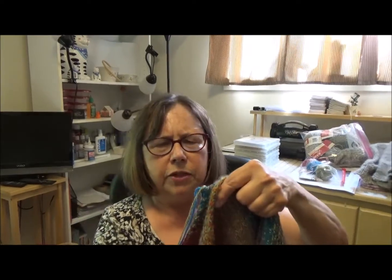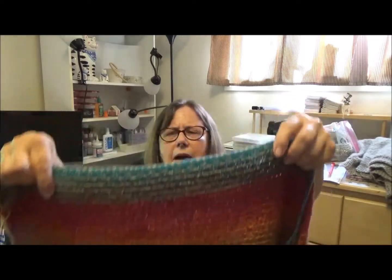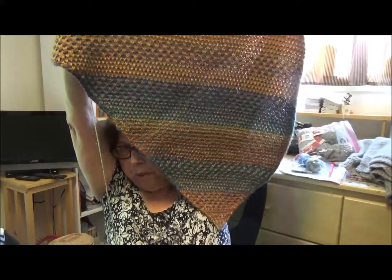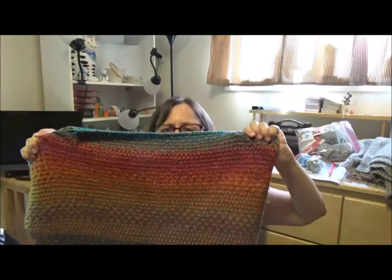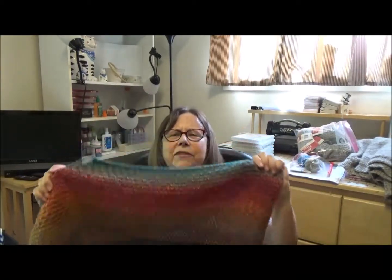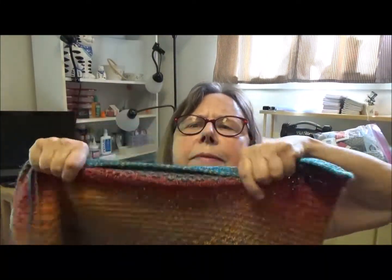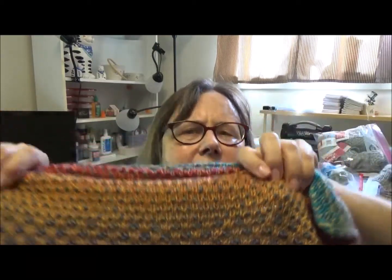Those are two finished objects. The other thing is 99.5% done — I finished the shift cowl, again by Andrea Mowry. It just finished blocking. So here it is. I love knitting this. I never did mosaic knitting before. Here are some close-ups of the design. It's just slip stitches — it's so easy. I didn't know if I'd be able to do it, but the directions are great.